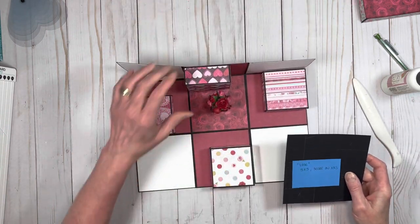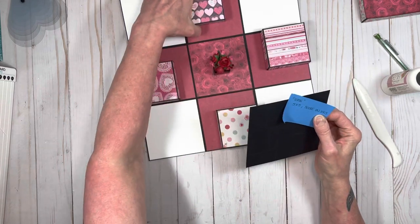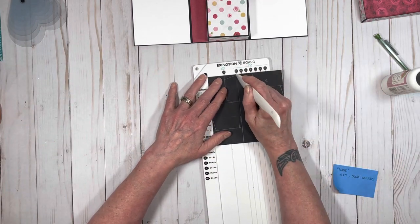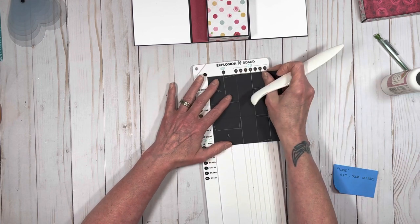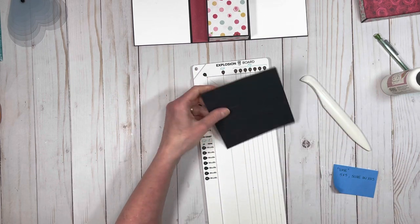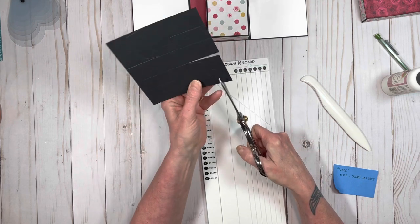If you want to make this vase — so this is a fun little thing — if you want to make a little flower vase to put in the middle of it: what I did was I took a five by five piece of paper and I put it in my scoreboard. I scored it on the extra, extra small side on all four sides. And then I had to do some trimming. Basically this is about an inch square but about two inches tall.